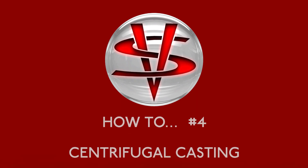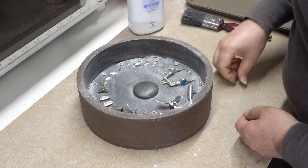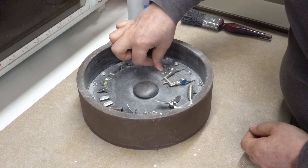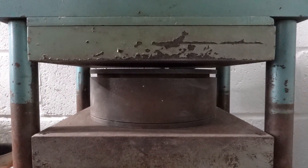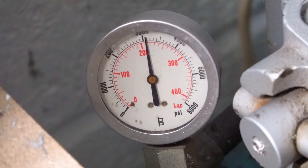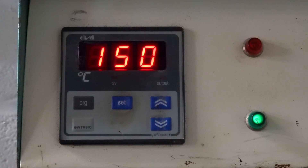Hello and welcome to episode 4 in my how-to series. You will have seen from the previous episode how I make the vulcanized rubber molds I use for my production casting. These molds are used to quickly and accurately cast large quantities of parts and are ideal for my range of aircraft and tanks.